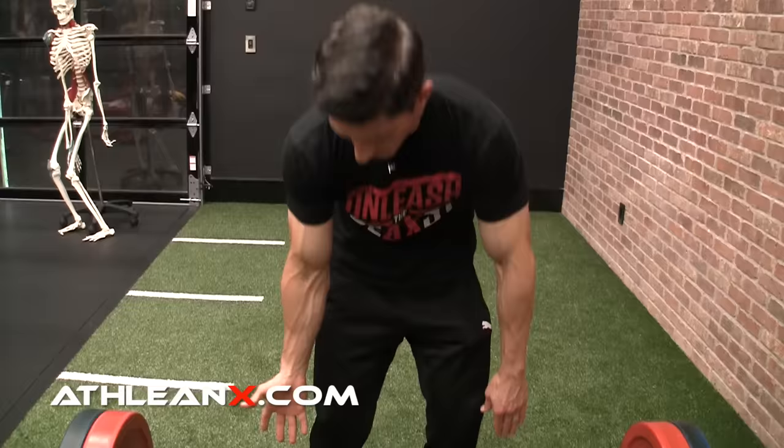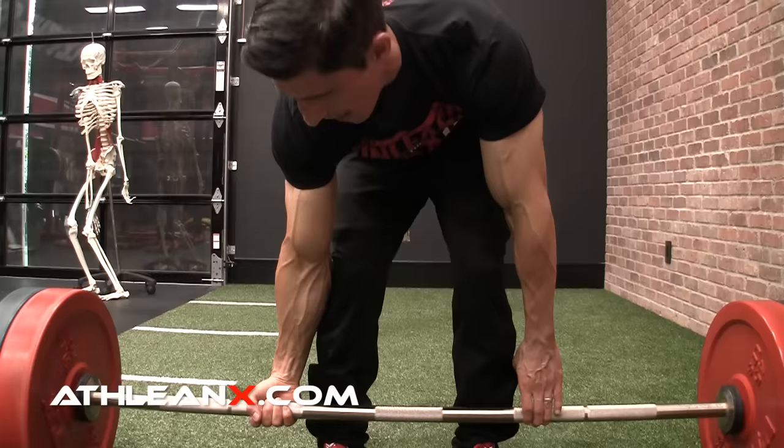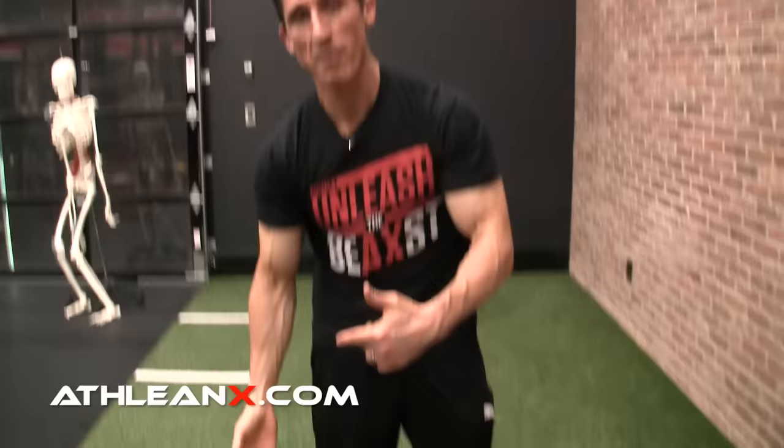The mixed grip is one hand under, one hand over. The one under, one over allows the bar to stop rotating — as it starts to fall out of one hand, it turns more into the other, creating stability. It's the same way you'd grab a baseball bat. However, to eliminate muscular imbalances that can be created — especially up in the shoulder girdle — you would want to alternate the grips.